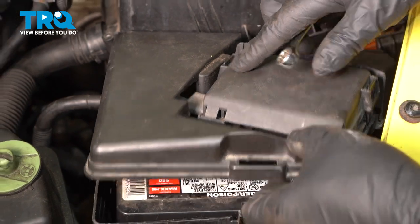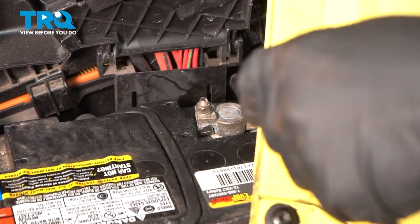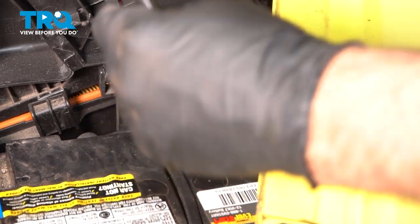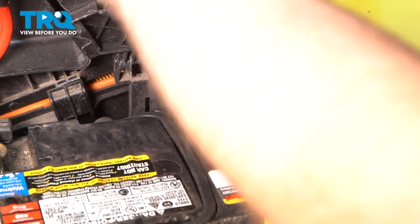We're gonna disconnect the battery. Lift this cover up — the negative cable is over here. Use a 10-millimeter wrench, loosen up the nut right there. Grab the cable and just slide it off and out of the way.